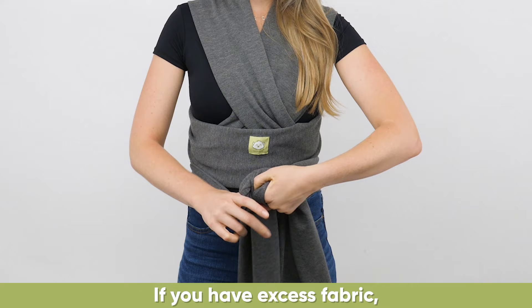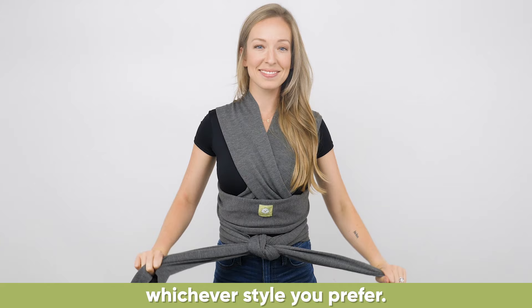If you have excess fabric, you may choose to tie it at the front or the side, whichever style you prefer.